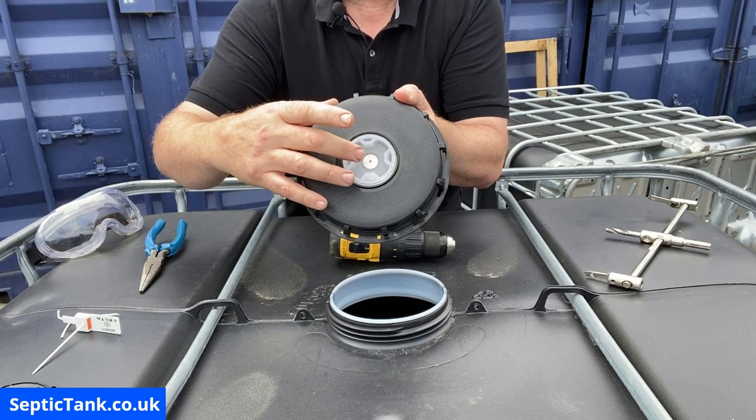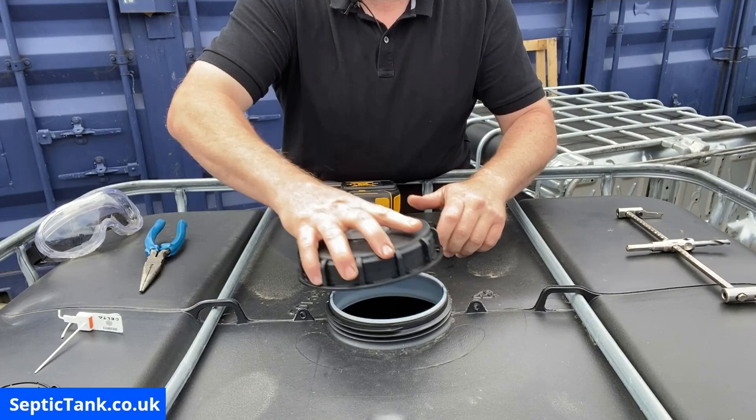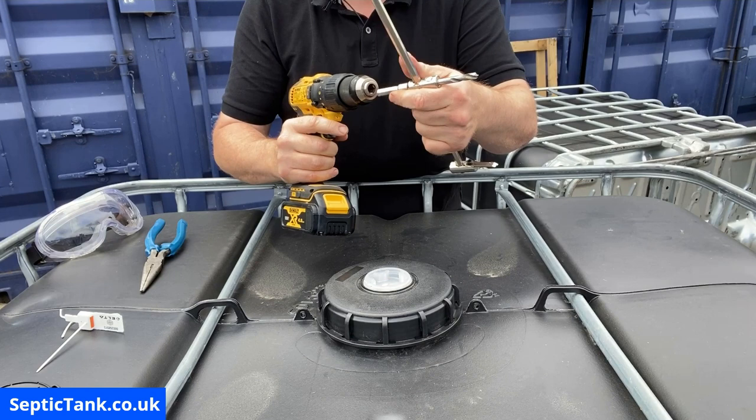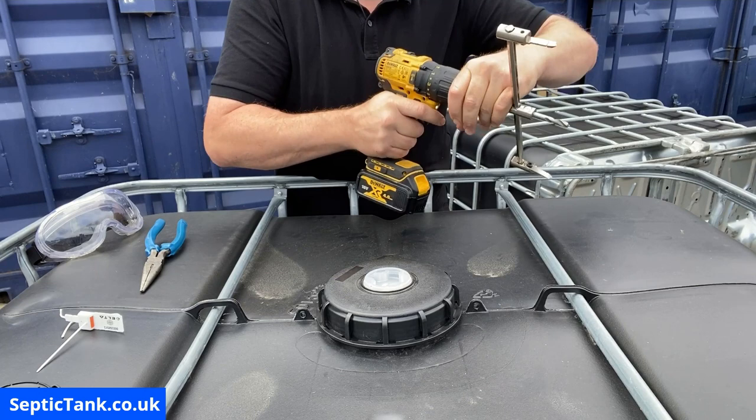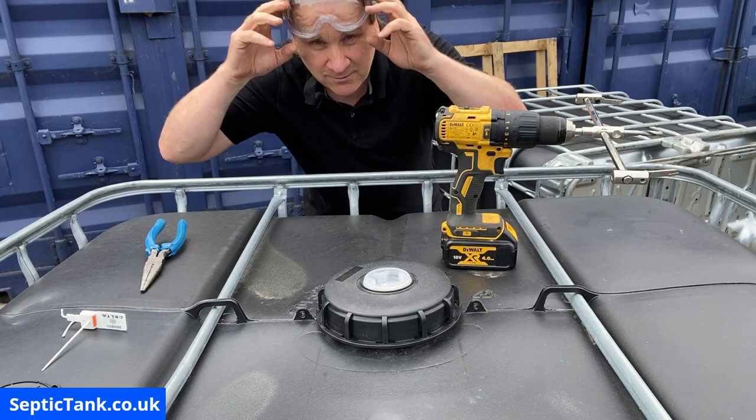We're going to drill down the center of this core, which will give us the diameter of the hole we're after. Get the lid, put it back on the tank, then take the drill bit and put it into the drill. Make sure it's nice and tight.